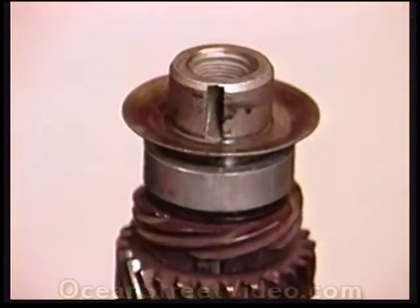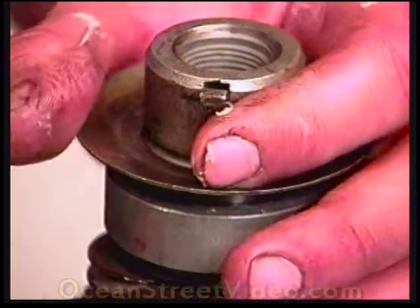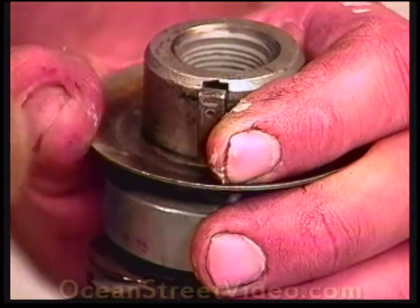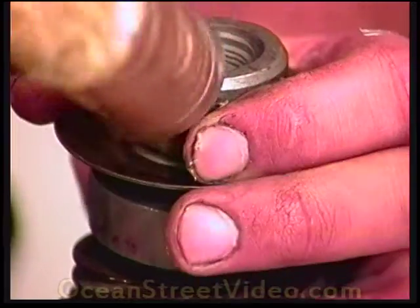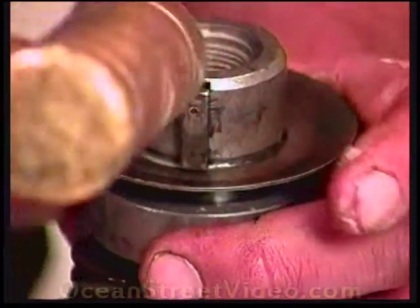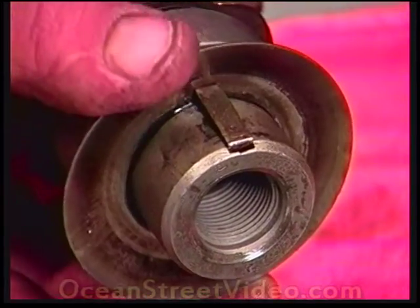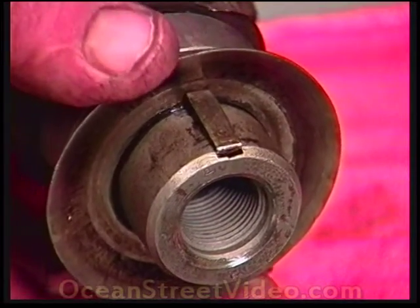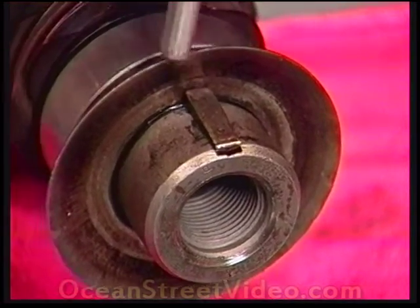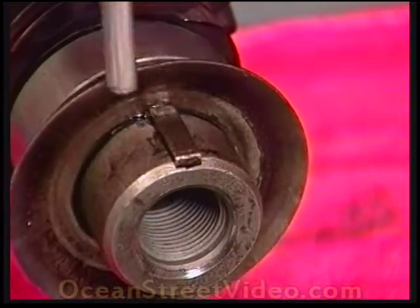To install the Woodruff key, place it in position. Then, using strictly a brass hammer, tap it in place. Because of the way the oil slinger sits with the bevel hanging over the Woodruff key slot, it can be a little difficult to install, so use a small punch to bring it down into place perfectly.